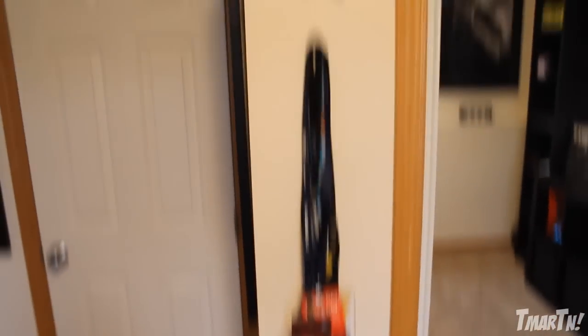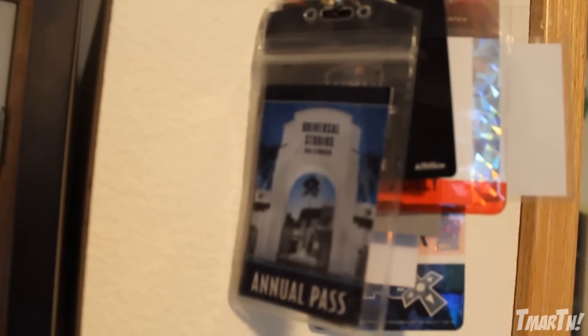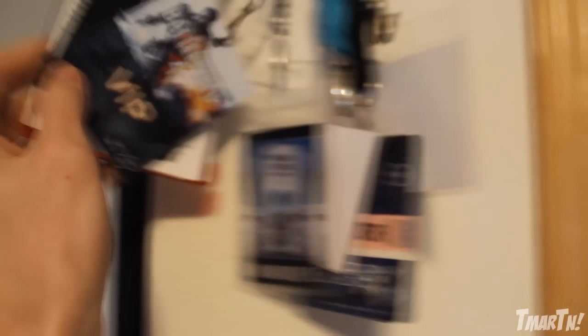Now starting with the more boring part — over here by the closet, I'm really glad I kept these over the years. These are all the lanyards and things from events I've been to. As you can see, this is my season pass to Universal Studios when I lived in California, and then I've got a VIP to an MLG event, E3, a Battlefield 4 VIP, a Black Ops 2 one — all kinds of stuff. It's cool to flip through those and think back to memories I've had over the years on YouTube.